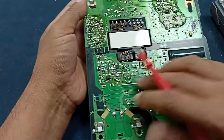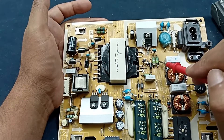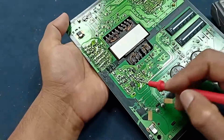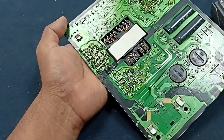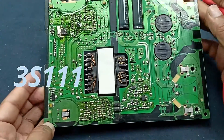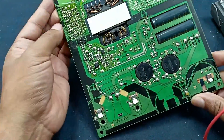This is the MOSFET, super transformer, and the main power supply. Here is an oscillator IC — I will explain the IC number and all these components, how to repair the power supply. Hopefully you enjoy this video. Let's start.